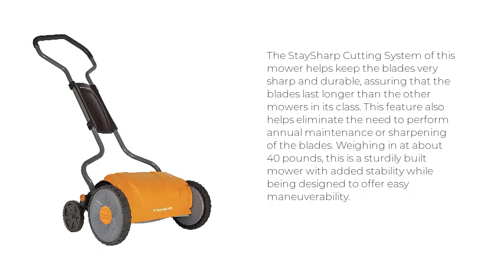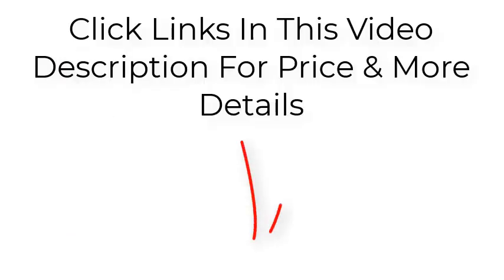Weighing in at about 40 pounds, this is a sturdily built mower with added stability while being designed to offer easy maneuverability. Click the links in this video description for price and more details. Thanks for watching.